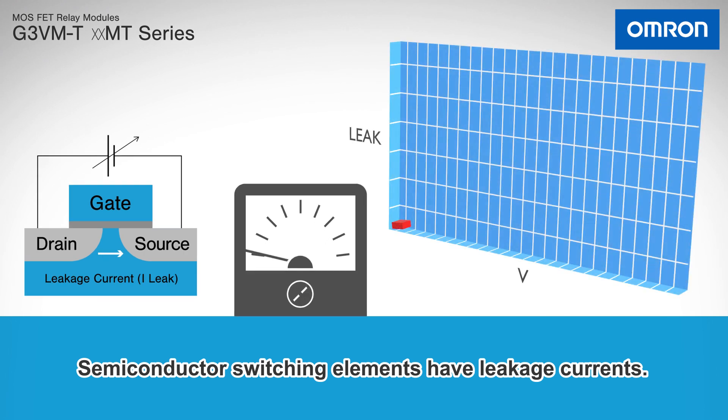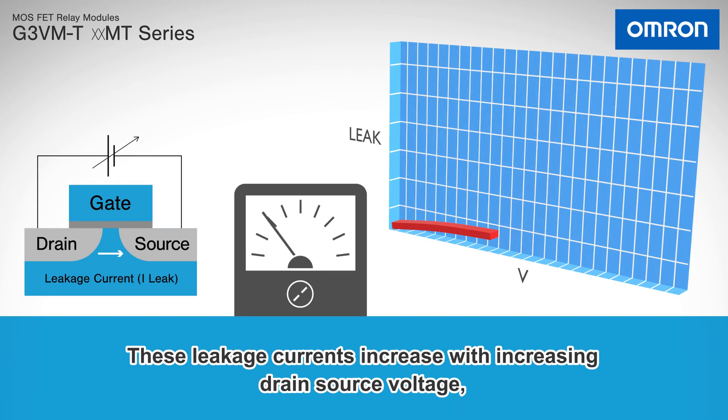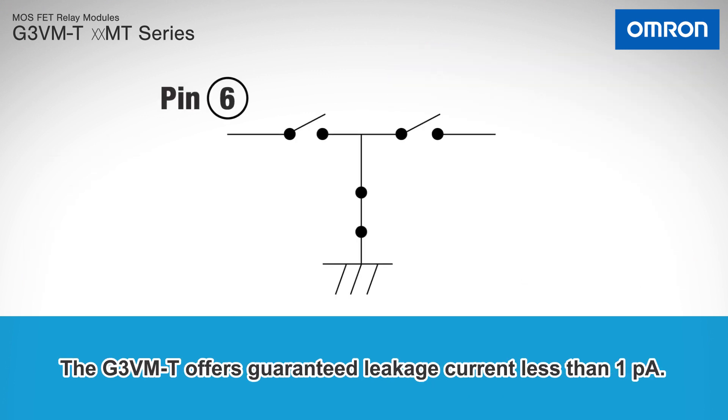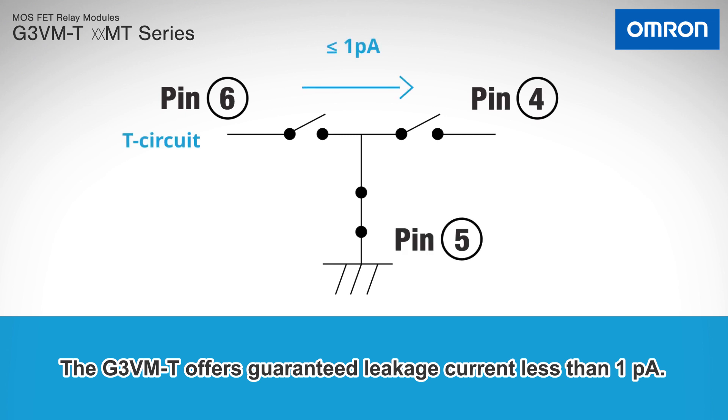Semiconductor switching elements have leakage currents. These leakage currents increase with increasing drain-source voltage and can cause measurement equipment to malfunction. The G3VMT offers guaranteed leakage current of less than 1 picoamp.